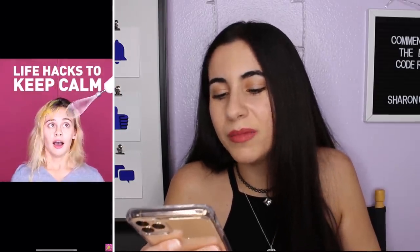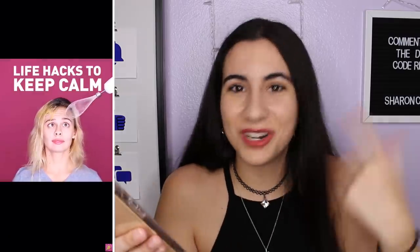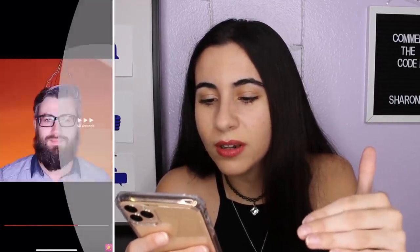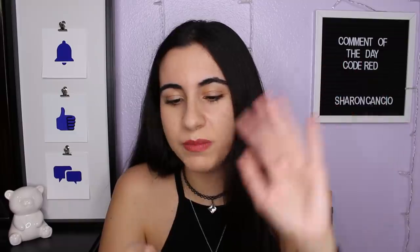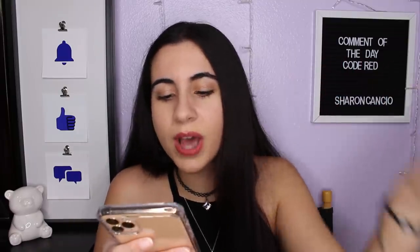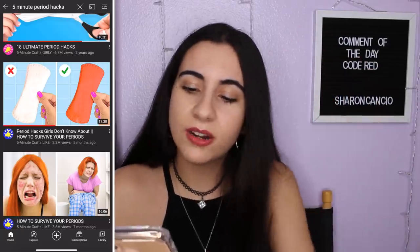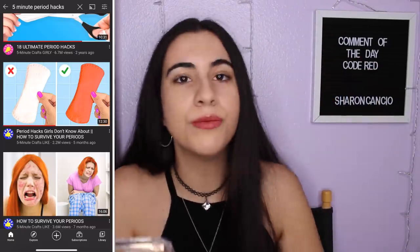Life hacks to keep calm — I'm not here for life hacks to keep calm, which I'm not doing right now. I'm here for period hacks. I am confusion. This just got ridiculous. Let's go to another one: 'Period hacks girls don't know about — how to survive your periods,' Five Minute Crafts again, 2.2 million views.